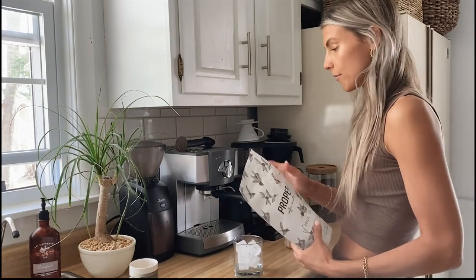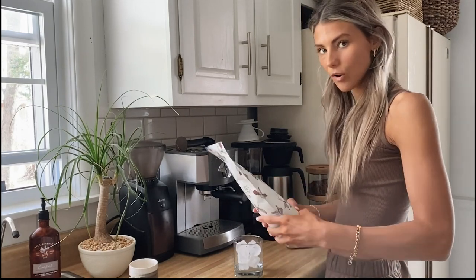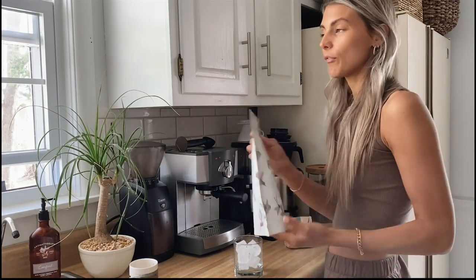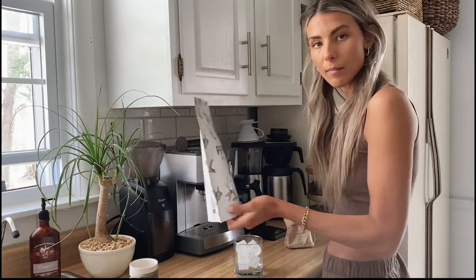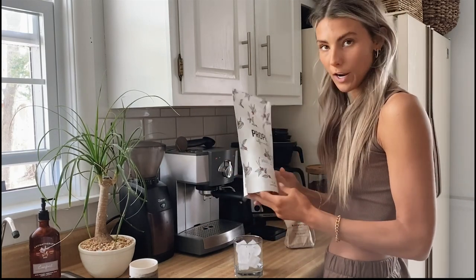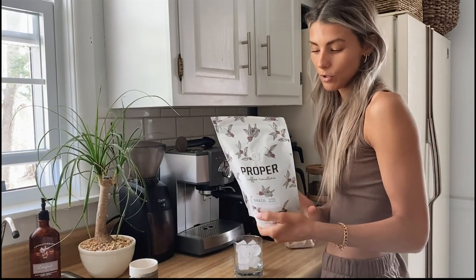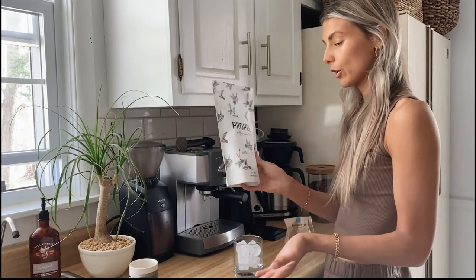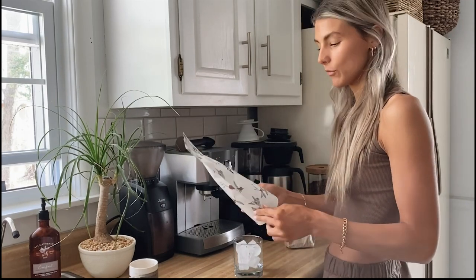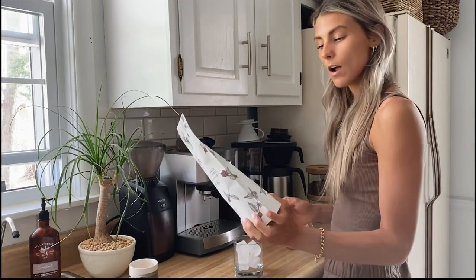I wanted to show you a simple way of making an iced latte at home so you can save like five or six dollars a day, and also support a local coffee company in your area. You can buy online too — my husband and I's company is called Proper Coffee Roasters, propercoffee.org. We roast different origins every single week, so it's really fun to just play around and see what tastes good.